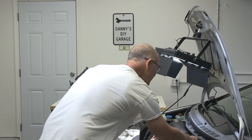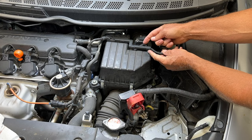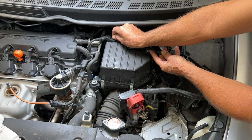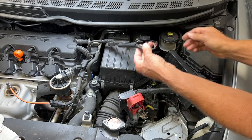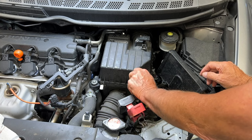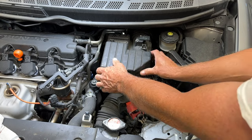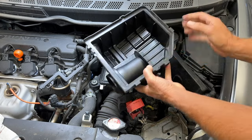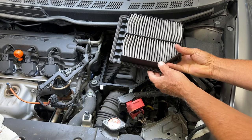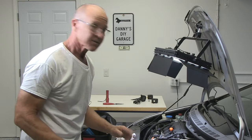Next we're going to remove the mass airflow sensor connector and wire. You just push it forward, and then this one goes towards the back of the car. Move that aside, and then we have these spring clips that hold on the air filter assembly top half. From there we can just pull this off. Good time to take a look at your air filter — I think I'm going to hang on to this one just a little bit longer.